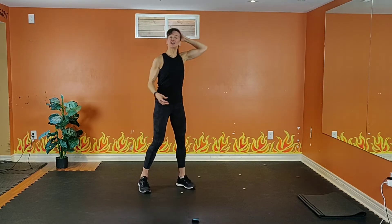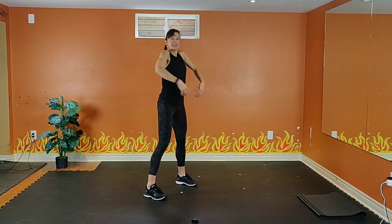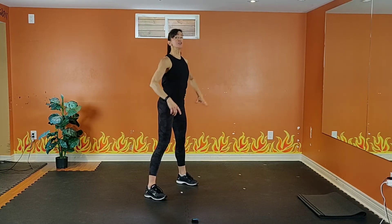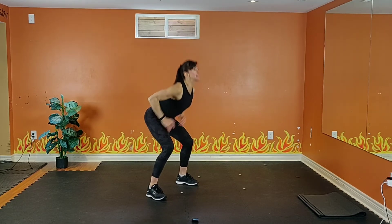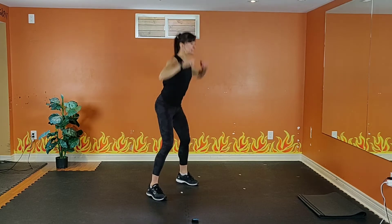We're going to start with a touch and reach in about 10 seconds. Feet hip width, shoulders up, tummy tight. Three, two — option one: touch your thighs and reach. Touch and reach. Squat down, chest up.